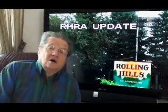Well, that's about it for the tips for the day. Signing off — Paul Ruby, with tips from Rolling Hills. Have a good day.